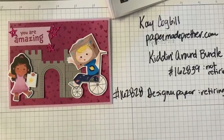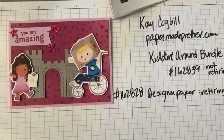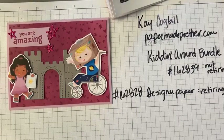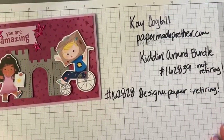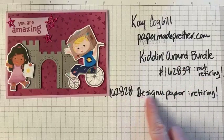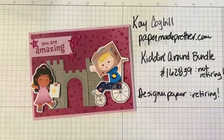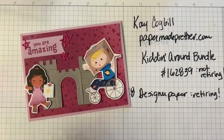If you have a teacher, if you have grandkids, if you have kids, if you go to a church where there's kids — I have a friend who has recently bought this paper because she's making cards for the children's hospital. So she's making cards for them and giving them to them. You need this bundle. And the bundle is not retiring but the designer paper is, which is another reason why I want to show it to you now because you don't want to miss on this designer paper and then have the bundle for the next year without the paper.